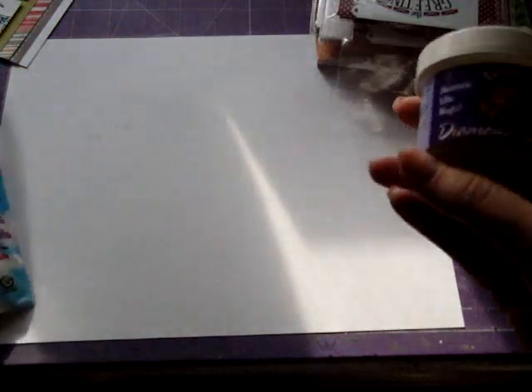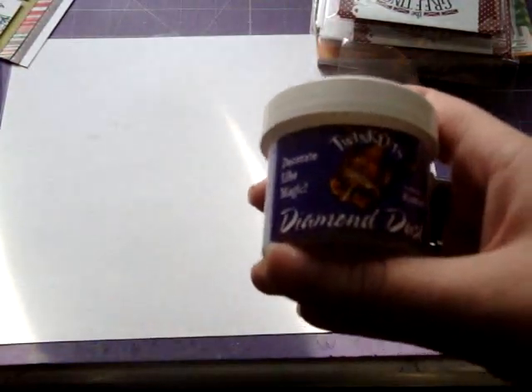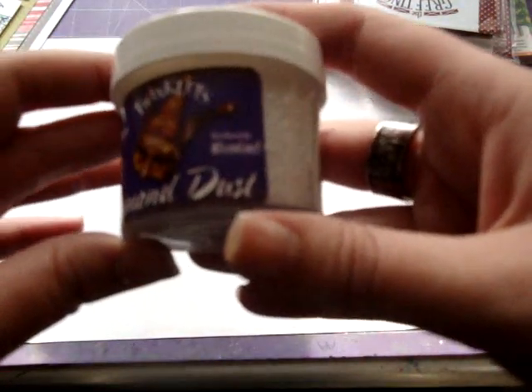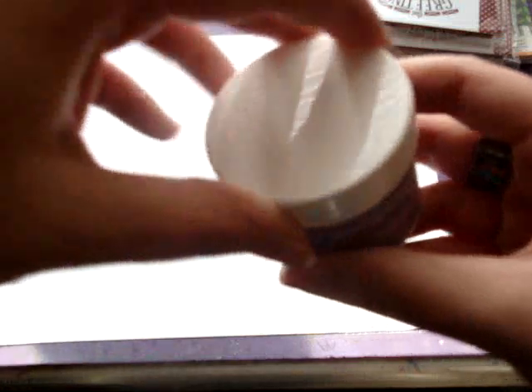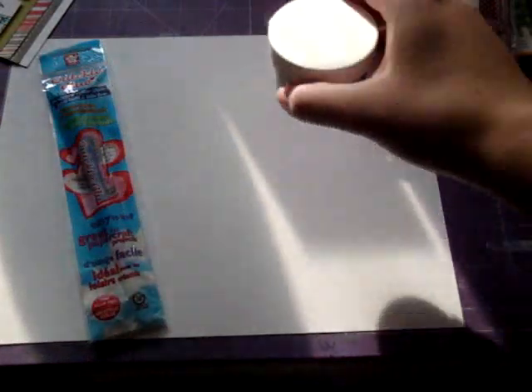I had bought this diamond dust thinking that it was glitter, but it's not. On the back it says it's manufactured from finely ground glass. I'm kind of worried about this because I do have small kids. It's cool looking, but it's just not glitter like I thought it was going to be. So I'm going to have to buy some glitter to go with my pen, and I have no idea what I'm going to do with this now.